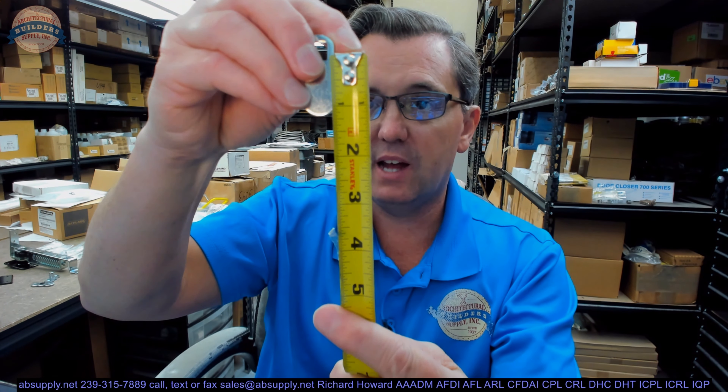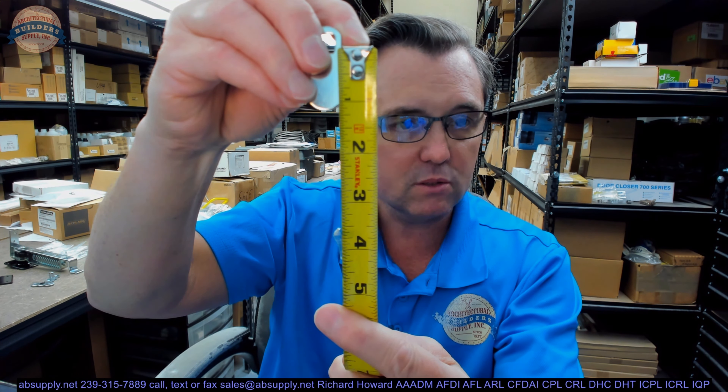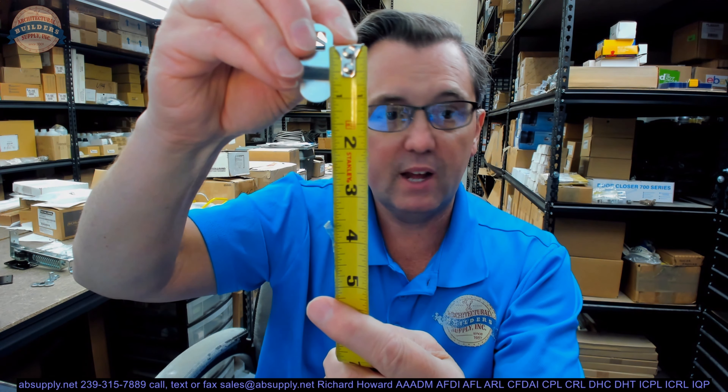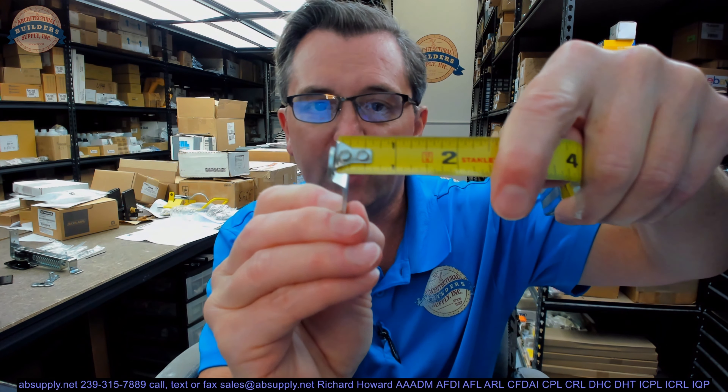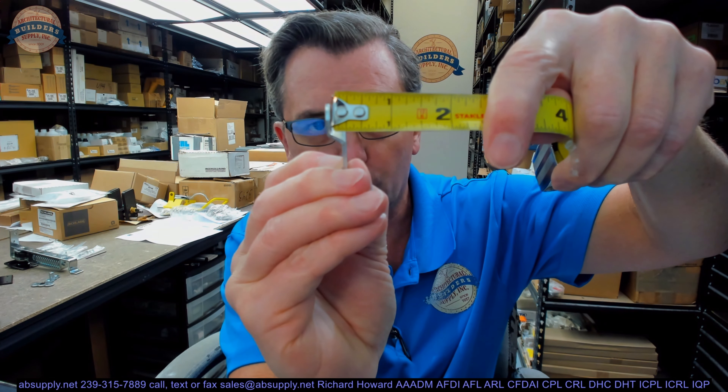I'll give you the dimensions. The center of the flat cam to the edge of the prep looks like it's about an inch and three sixteenths. The center of the offset cam to the edge looks like it's about the same. That offset dimension — we'll just eyeball it on camera — looks like it's about a quarter inch. Maybe the catalog will give us a better idea.